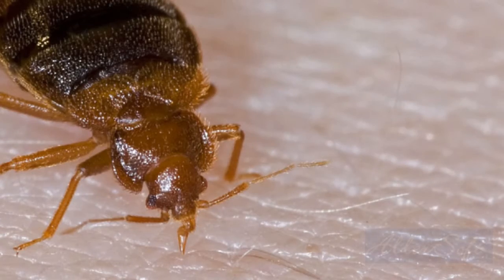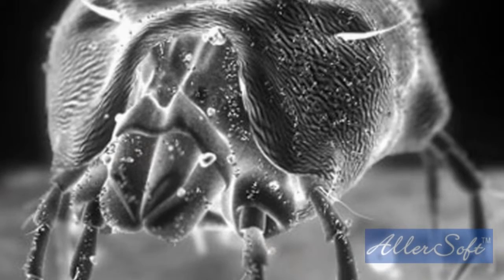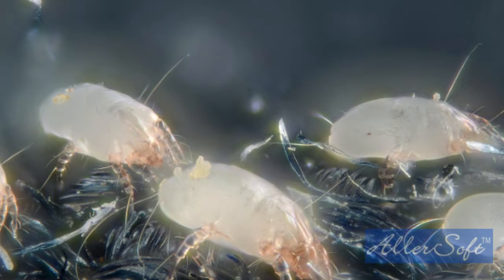As we sleep, we shed millions of dead skin cells, which give dust mites an unlimited food source. As they multiply and release their fecal matter into the mattress, pillows, and other bedding, an allergen nightmare is born.